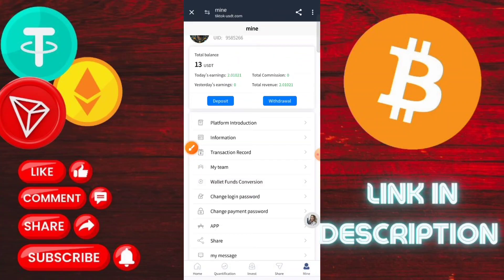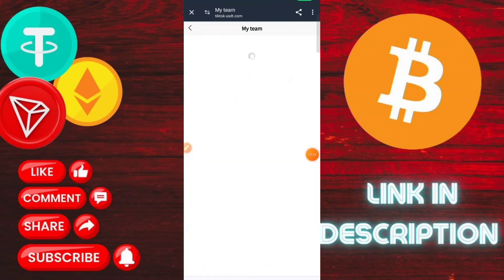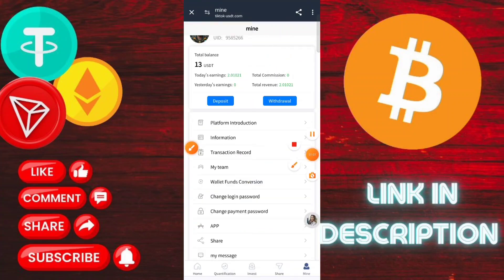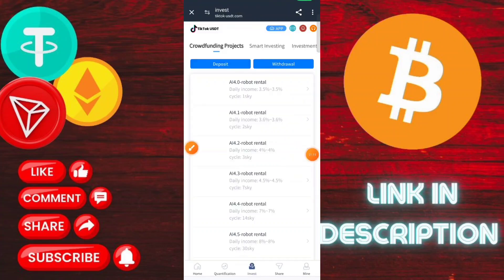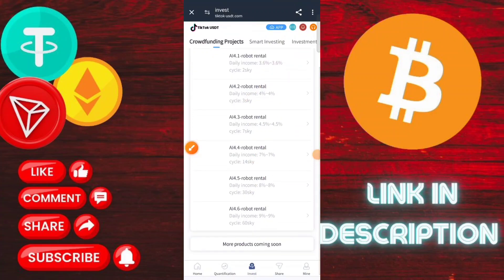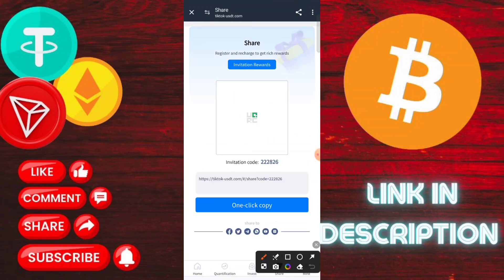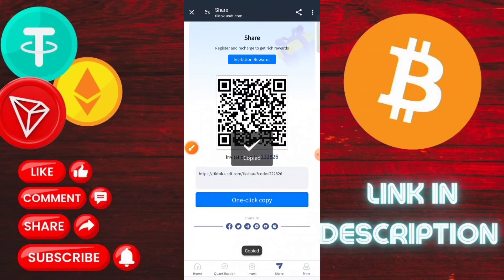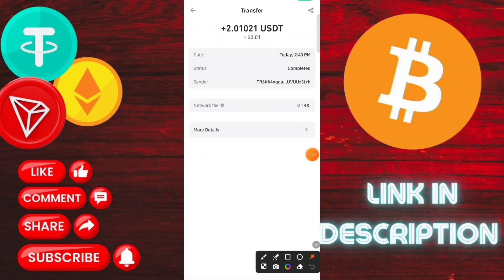You get 10% for level one members — for example, if a level one member deposits $1000, you get $100. Three percent for level two members — if a level two member deposits $1000, you receive $30. Two percent for level three members — if a level three member deposits $1000, you receive $20. There is an invitation code — copy the link and earn a lot of money. Join this application and invite all your people.